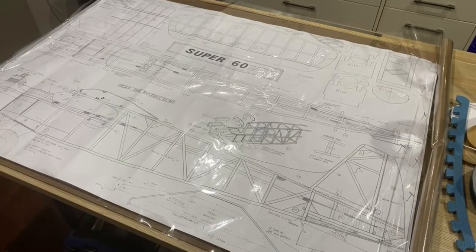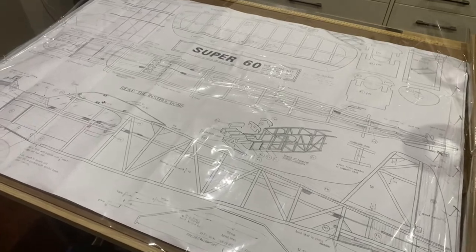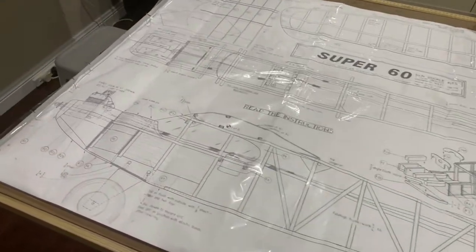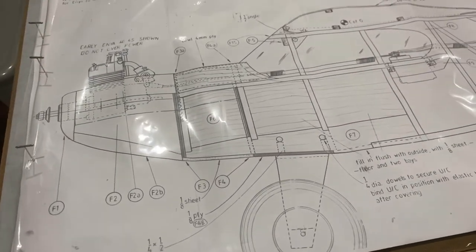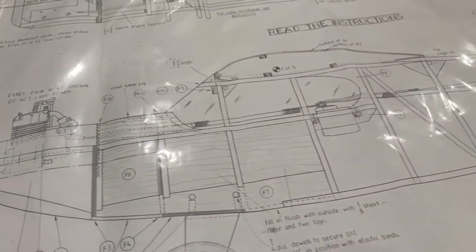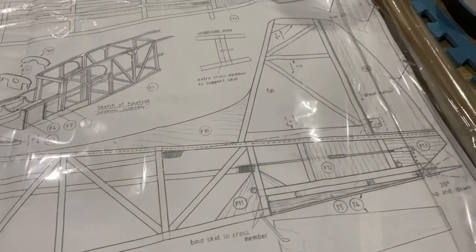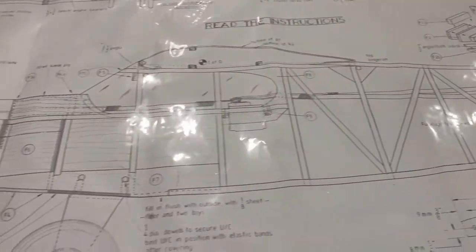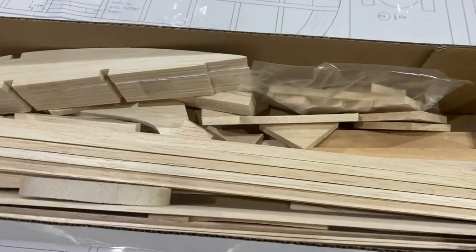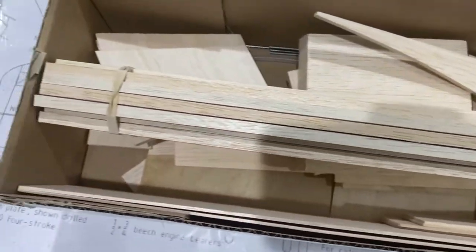I've got the plans pinned out on the new board and it's worked really well. They've stuck in nicely and I've covered it in a layer of cellophane to stop the wood from sticking to it when it gets glued. So I'm going to start off on the fuselage halves — this is the exciting bit. From this pile of wood, hopefully, an aeroplane is going to emerge.